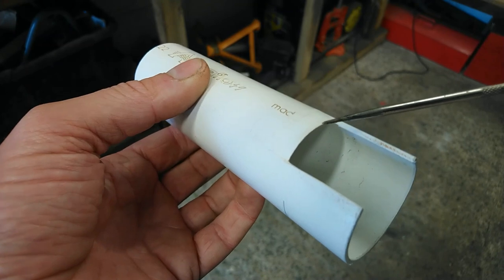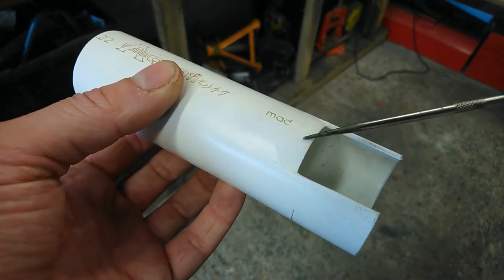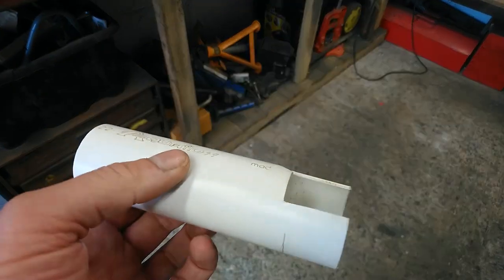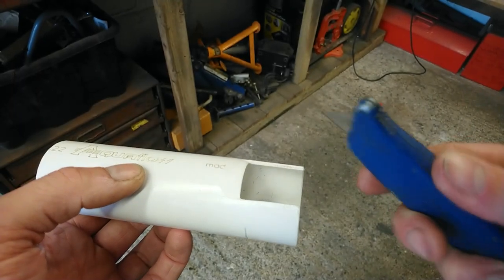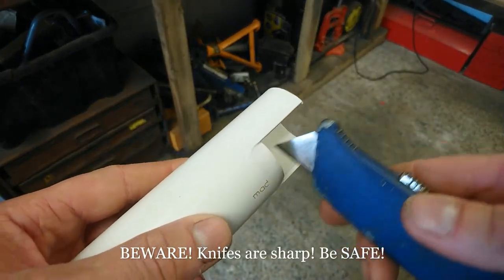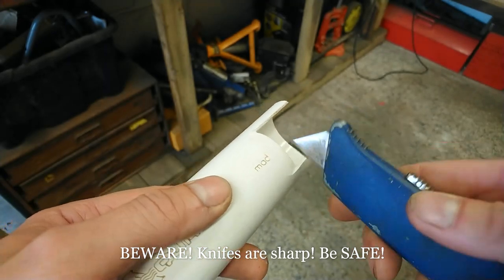You'll notice this bit here is sharp, so it has been filed with a file. I found the best way to finish these off is to get your knife and scrape it along there to create a clean, sharp finish.